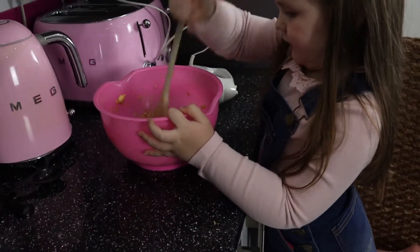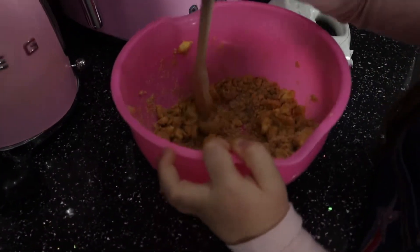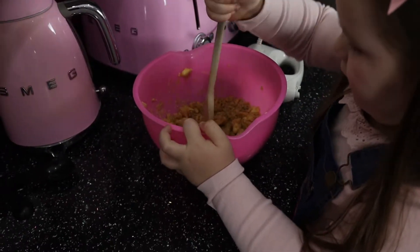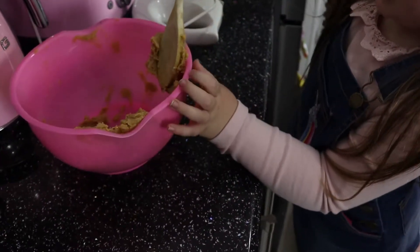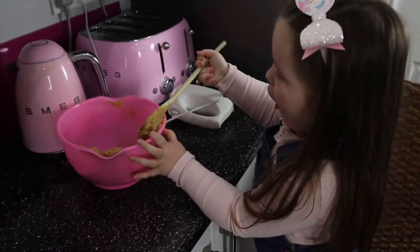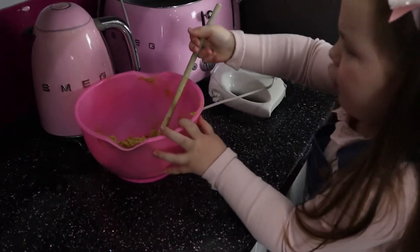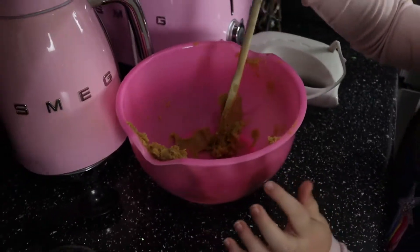Let's beat up all the butter and all the sugar. Give it a good mix and a beating up. Now for the egg.